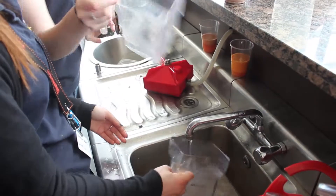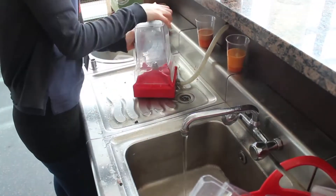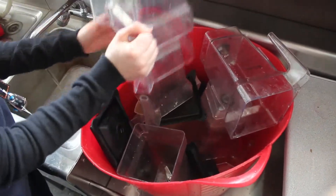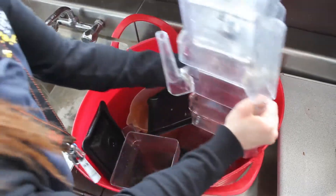Always make sure to rinse your jug and lid after use, and replace the jug into the bucket, stacking them correctly.